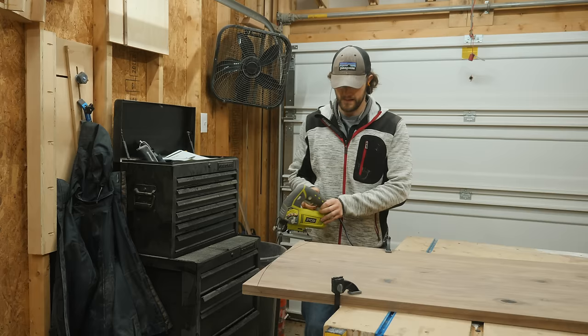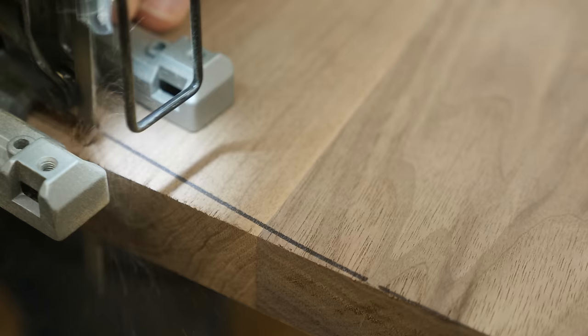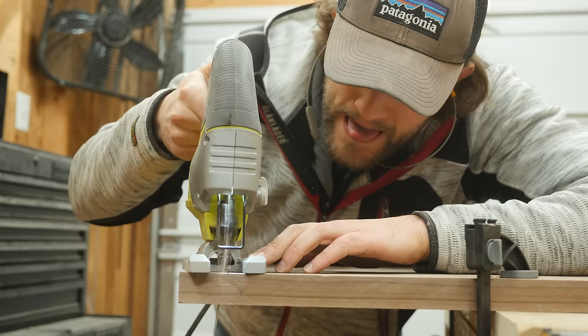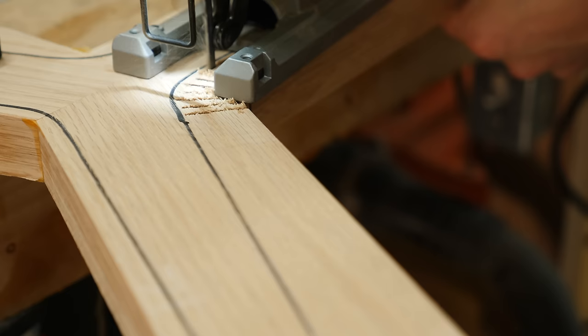But why do jigsaws get so much hate? I've noticed when a lot of people use the jigsaw, they push it really, really hard against their workpiece. That causes the blade to deflect, and then they get cuts that are out of square — that's a lot of what those complaints come from. The other common complaint is that jigsaws tend to bounce or chatter a lot when making curved cuts. That has everything to do with the blade getting bound in the wood, usually when you're trying to make too tight of curves for the blade you have, or you're just not making any relief cuts.